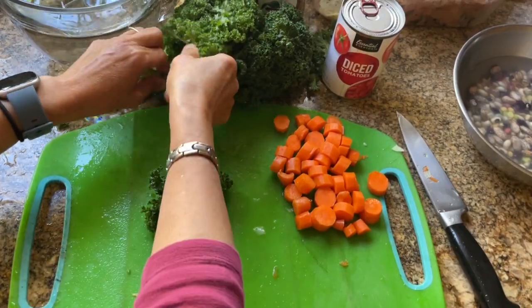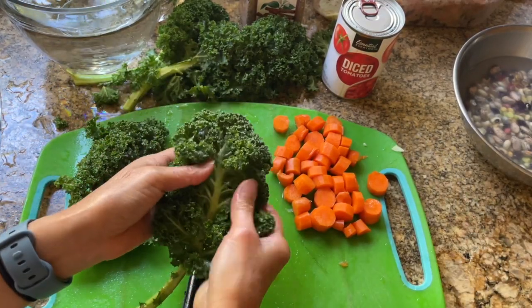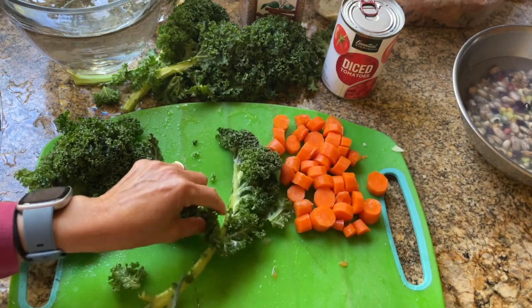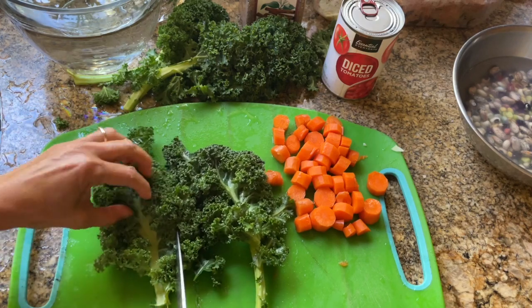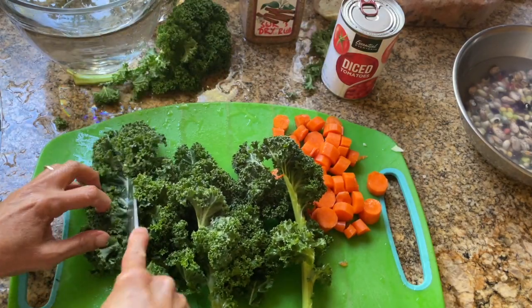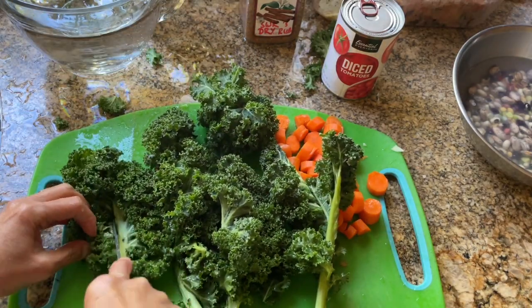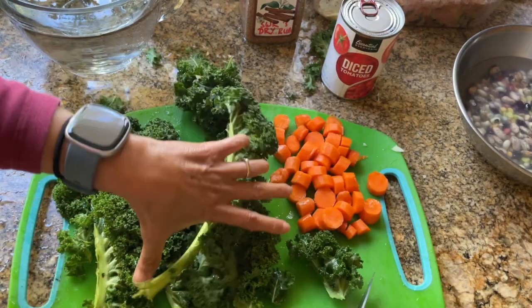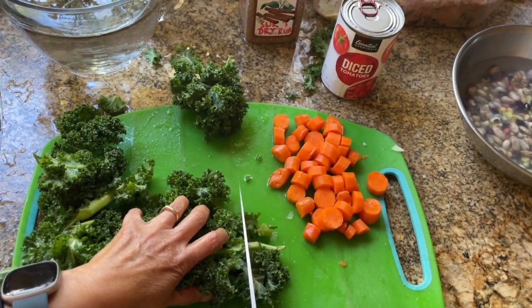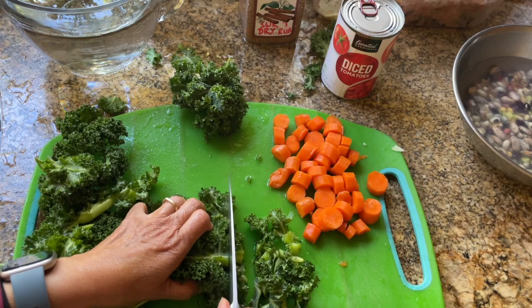Back at the chopping board — I just wanted to quickly show you how to cut your kale, because otherwise it's going to be a little too big. If you have curly kale, it has a long stem and you can separate it so that one side has the stem and the other doesn't — just cut it in half that way. After you've cut it in half, slice it into about half-inch strips, roughly half an inch by two inches in length.